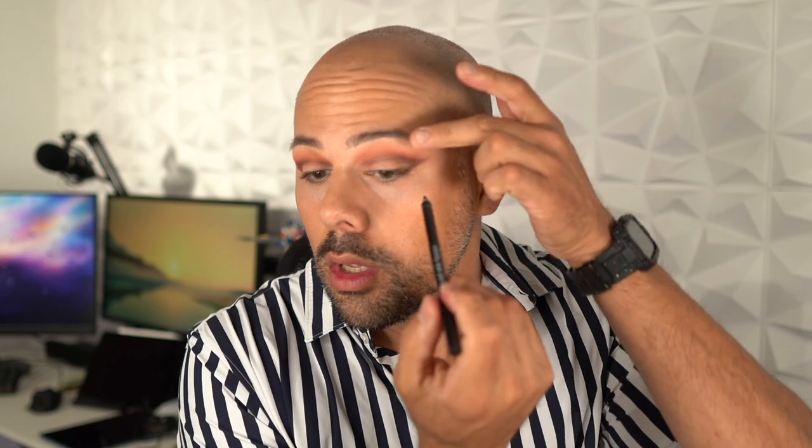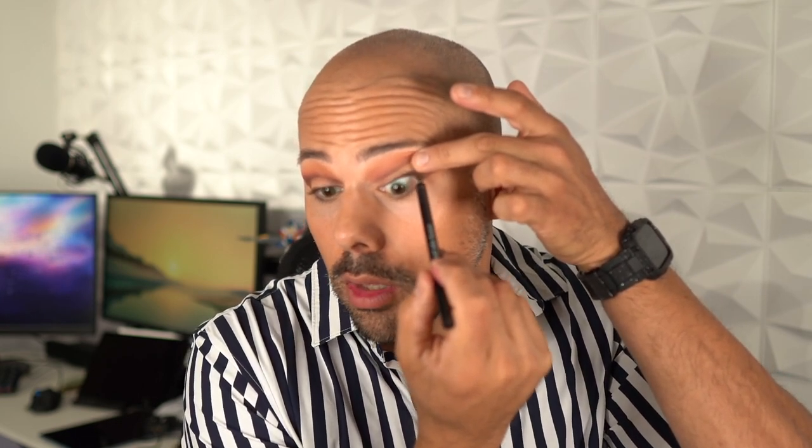Now I'm going to take a dark brown lining pencil and take that on my upper waterline.